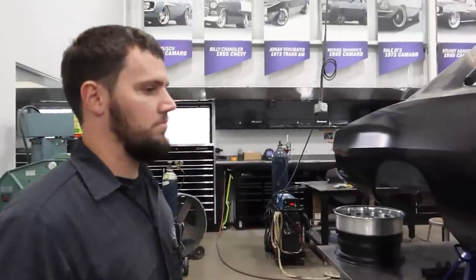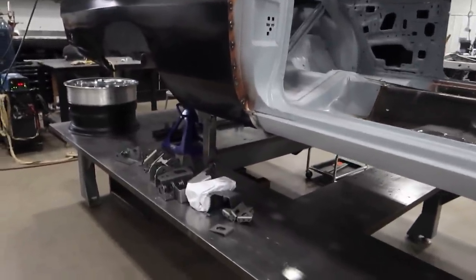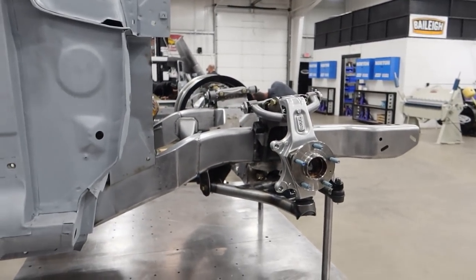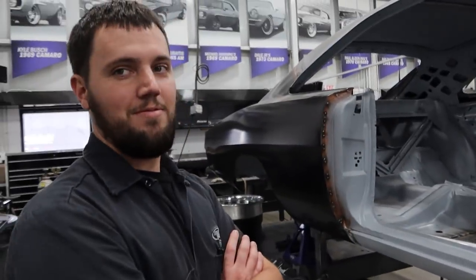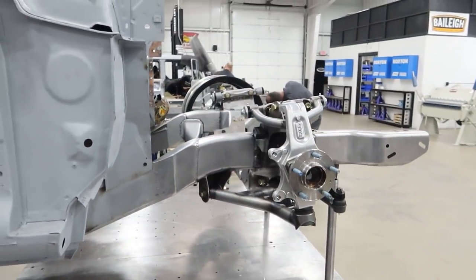So in this case it's a 1970 Daytona — it's going to be super rad. The elephant motor will be going right in there, and we finally made the decision on a six-speed as well. Three pedals — it'll have a manual transmission and around a thousand horsepower.